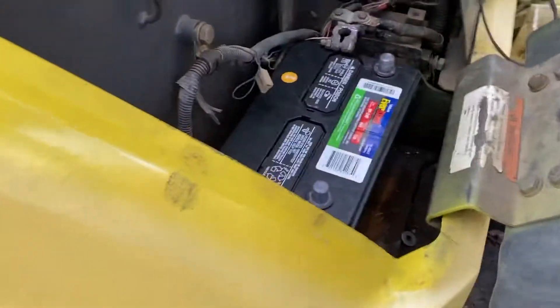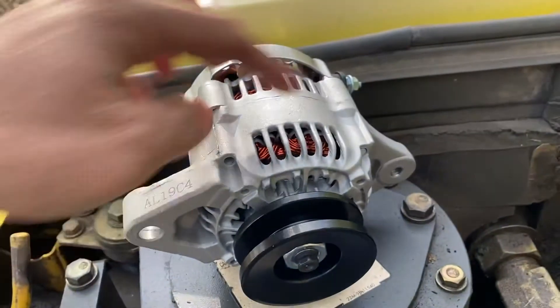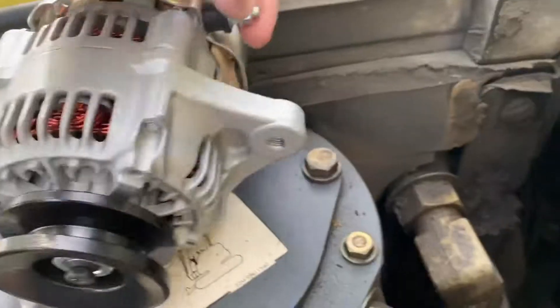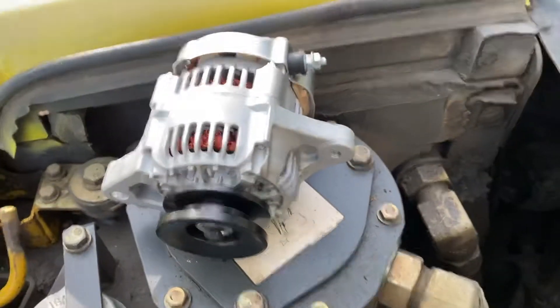You can see we've got the battery disconnected — that's going to be the first step. Then the alternator itself is down here. It looks like it's just held on by two little bolts right here, and you've got a connection here. Should be a pretty straightforward install.